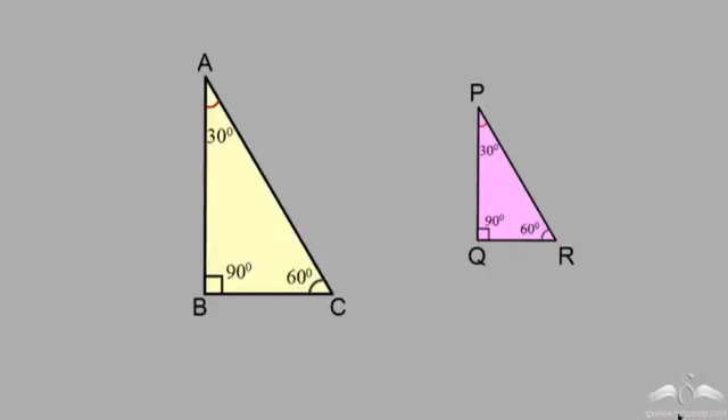We had already seen that fixing three angles of a triangle does not guarantee congruent triangles. I have these two triangles where these three angles are fixed: angle A equals P, C equals R, and B equals Q. But are these triangles congruent? No, because there is a change in the size.